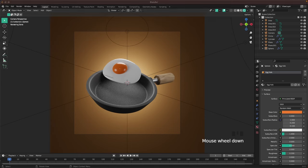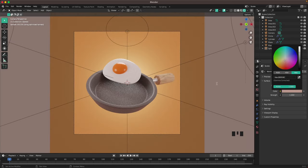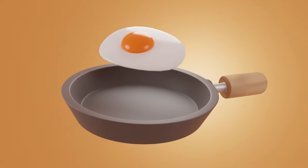Now we'll change the world color, which will do a lot for the piece. Go to the world tab, pick the color, and change it to B9958C. That looks amazing.